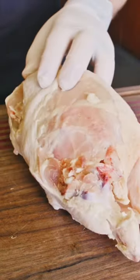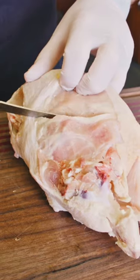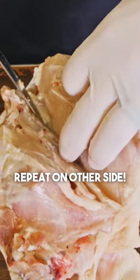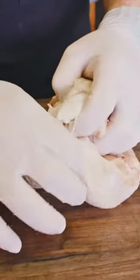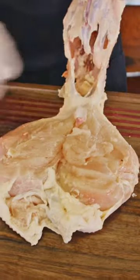Now we want to loosen up these breasts. There's a fat line right here — start on the inside of that fat line down to that wishbone area. Once you've got to that point, hold that muscle down and just peel it right out of there.